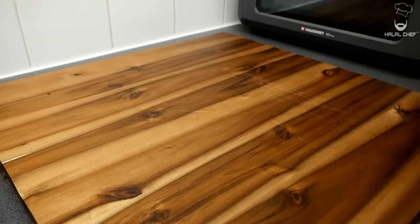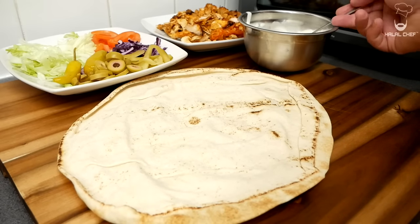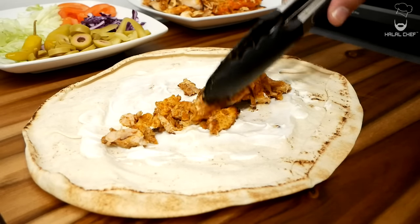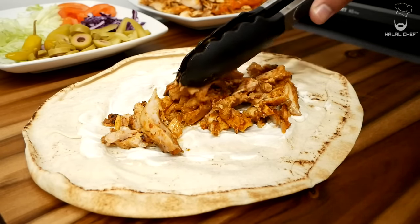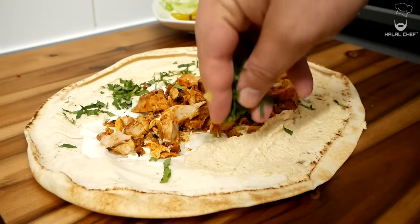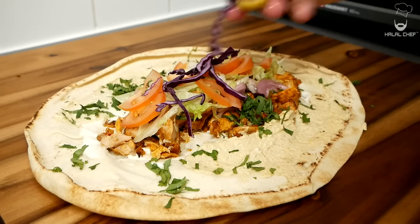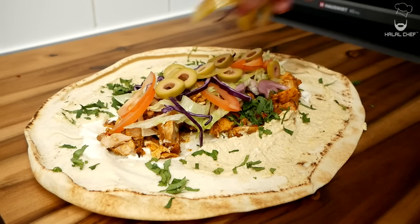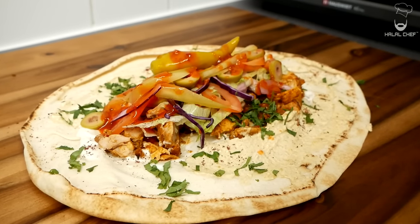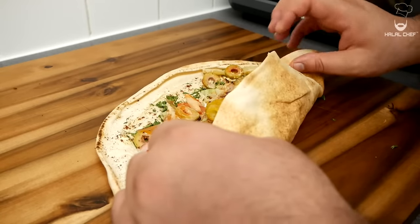Let's plate this up! Grab your shawarma, some salad, and our toum sauce. I'm using Lebanese bread for the wrap. First I'm going to add some of this garlic sauce, then some of the chicken. I'm also going to add some hummus, a bit of fresh parsley, pickled red onions, lettuce, juicy tomatoes, red cabbage, some olives — that adds a bit more taste — pickles, a little chili, and a pinch of sumac.